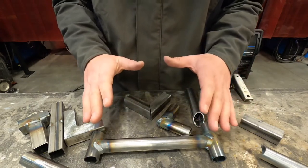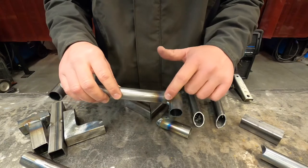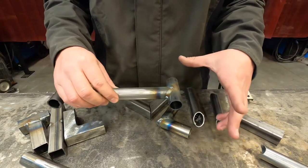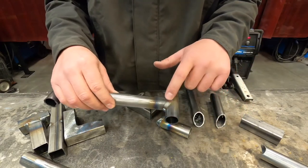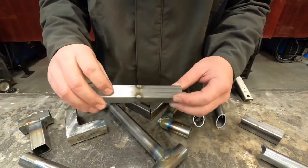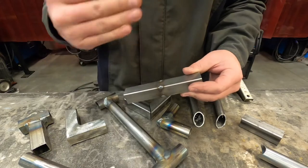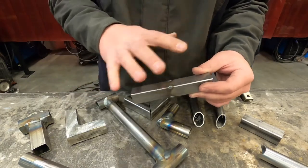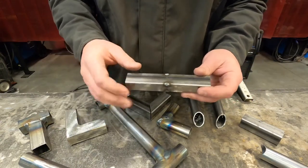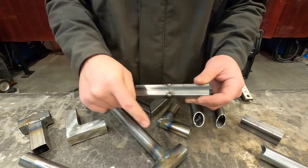The reason we only tack stuff together versus weld everything solid is: if we welded it in the wrong place or needed to move a cross member for a motor mount, that is a pain to grind and cut away versus just popping the tacks off. So we will tack our frames for coffee table, mini bike, sled pull, or whatever, all the way until the very last step before we do any solid welding. That way, if stuff changes — which it does all the time — you can cut and remove those tacks a lot quicker than grinding away a full weld.